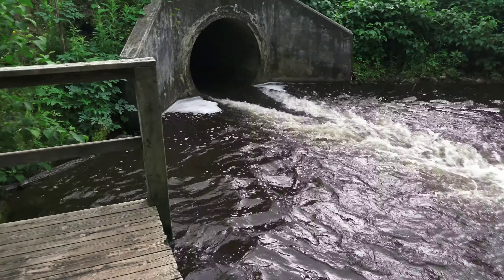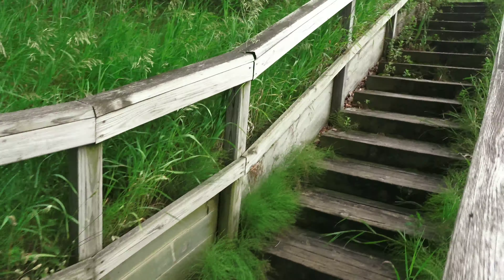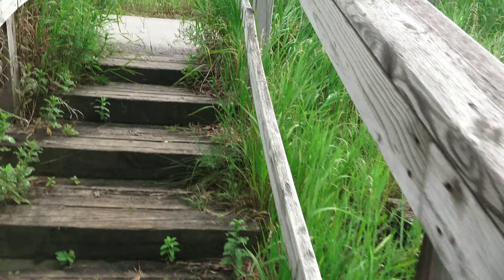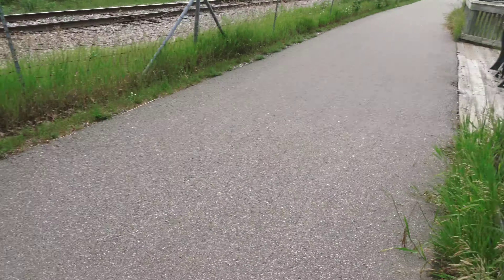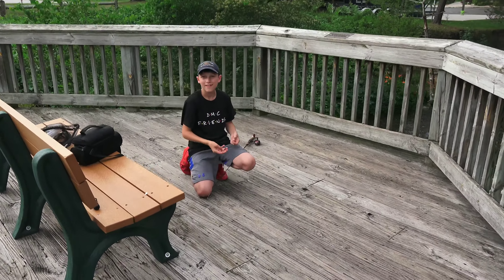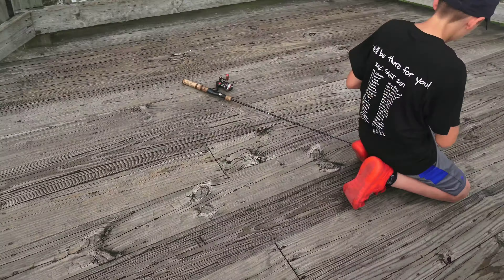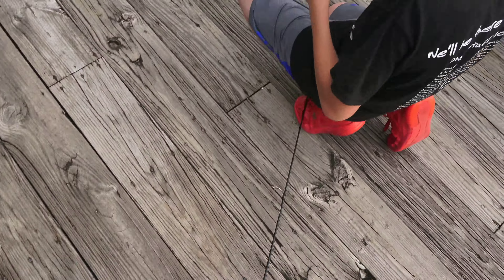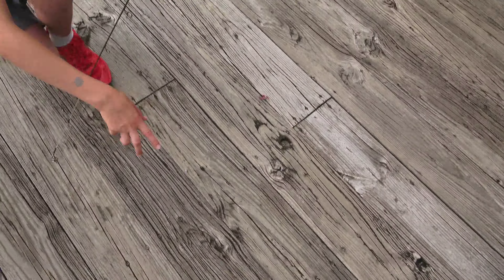He's putting on another red wiggler. Let's get a different angle — over the shoulder angle coming from Razor, Razor Hook. We don't have a lot of video left, we can't videotape all day. I've been recording a long time. He's putting on another red wiggler. That's not the same trout. Alright, let's check it out then.